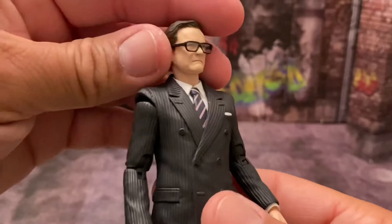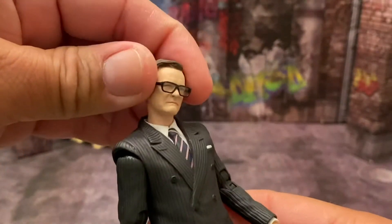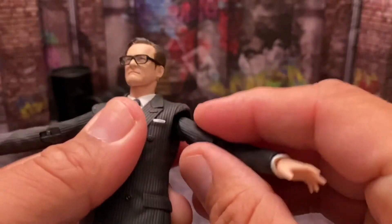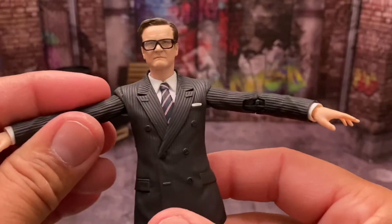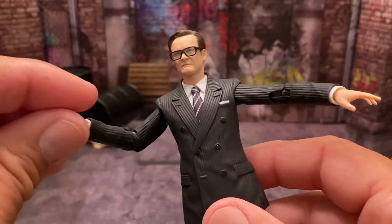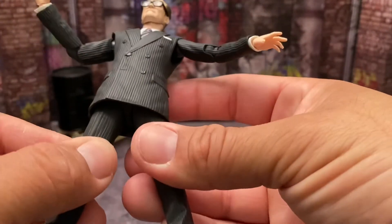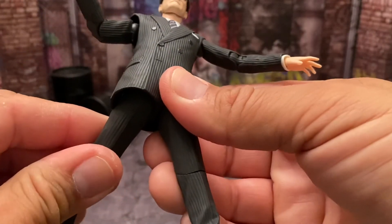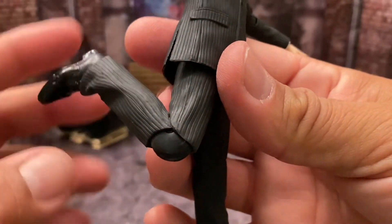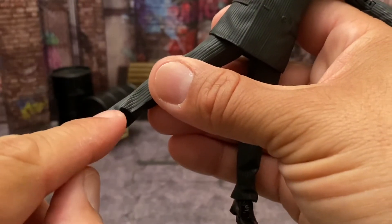Looking at articulation: Harry can look up that high, he can look down quite a bit, his head turns side to side and has head tilt. His arms can move out, he has double-jointed elbows, wrist swivel, and wrists move up and down. He has inner thigh swivel, his leg can kick out and back, his knee joint goes about this far, and he has a pivot left to right. His foot can only move up so far because of the pant leg, and he has a toe hinge.